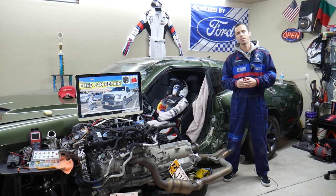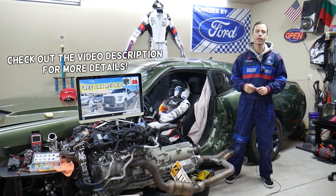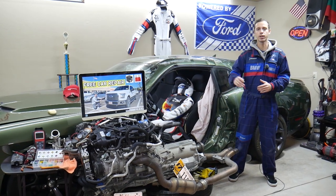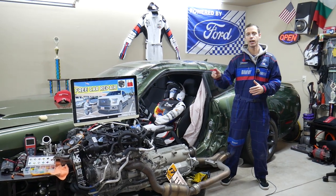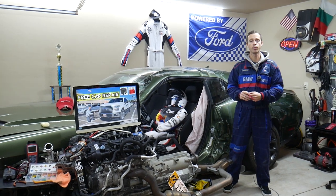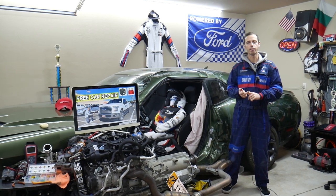Hey guys, welcome back to Free Car Repair. Thank you for watching and subscribing to the channel. Today will be a super helpful video for any of you guys with a Ford F-150 — specifically this generation from 2015, 2016, and 2017. If you have one of those and you have a problem where a headlight is not working, we will explain which four fuses and two relays you need to check. It could be a bad bulb of course, but often it could be a bad fuse.